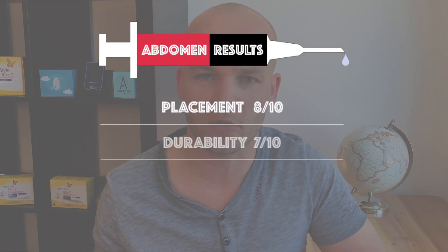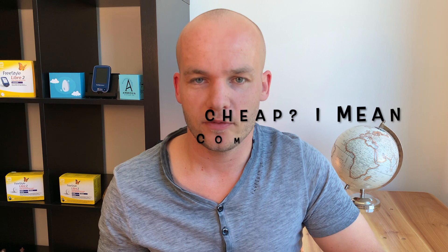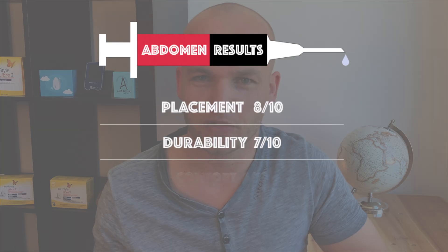Mainly for the peeling-off issues, I would give abdomen 7 out of 10 for durability. Now let's talk about comfort. Scanning the abdomen is very easy. If you want to hide your sensor, you can hide it very well under your clothes and nobody will see it, unless you take your shirt off of course. I do have to admit that my skin on my hip was a little bit itchy — it started on day 10, when the sensor started to peel off, and I really wanted to take it off. But I managed to keep it on for another four days. So a little skin irritation was there, and that's why I would give abdomen 6 out of 10 for comfort. I'd be curious — does Libre cause you any skin irritations? Please let me know in the comments below.